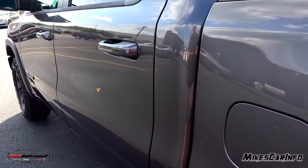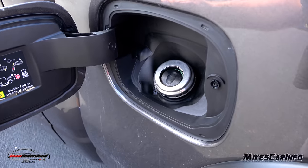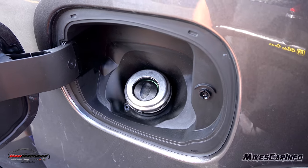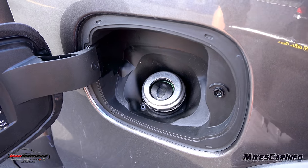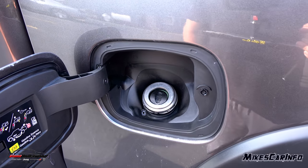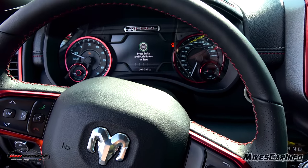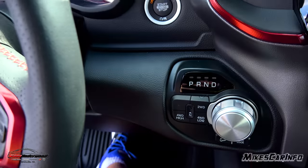The fuel door is on the driver's side, which is convenient, and it's a capless design. There's a rubber seal with two stages for the nozzle to pass through to keep trash out of the gas tank. It's super convenient — no cap to worry about, no getting your hands dirty, and no check engine light from a loose cap. With the proximity key anywhere in the vehicle, you just put your foot on the brake and push the button to start it.